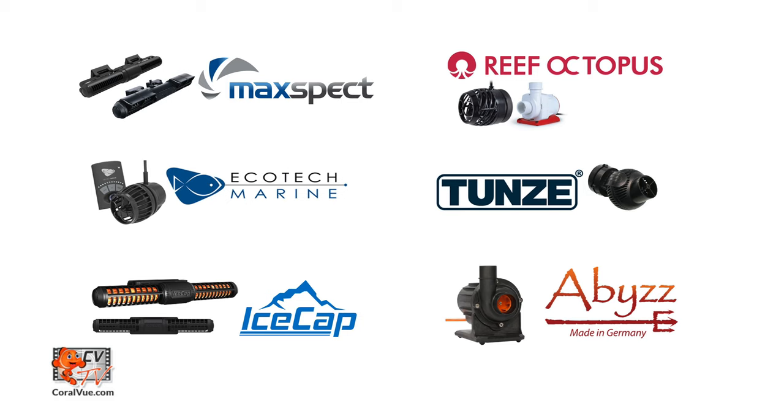Let's take a look at some of the different powerheads that are compatible: Maxpec Gyre, Icecap Gyre, Reef Octopus Pumps, Ecotech Vortex, Abyss Pumps, Tunze Turbelle Nanostreams, and any powerhead that has an available 0-10V connection.